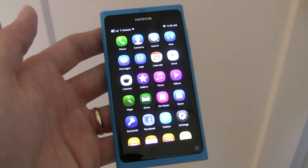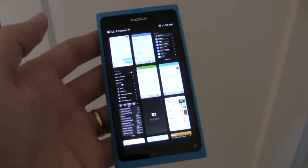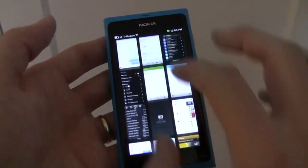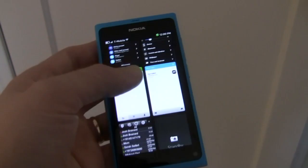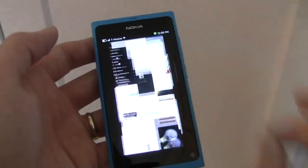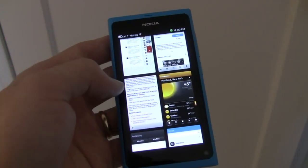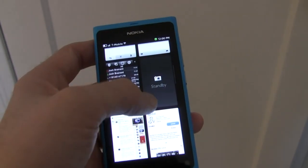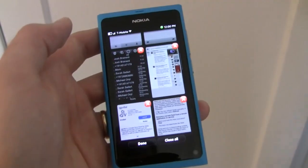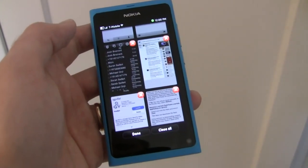Swiping back to the main applications brings us here, whereas if we swipe across again we get to look at our open applications. We can look at them in a grid of three across each, or we can pinch and see two across as well. Animations are very smooth and fast as you can see here and it really is quite an enjoyable experience. From here you have an option to close applications that are open by tapping and holding, and if you hit the red X in the upper corner it will close the particular application. Or you do also have an option at the bottom to close all of them.